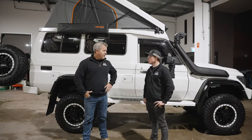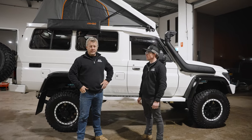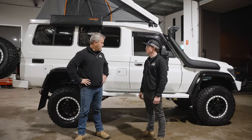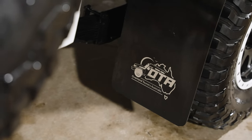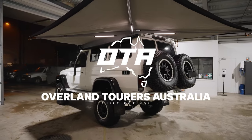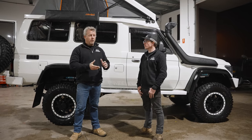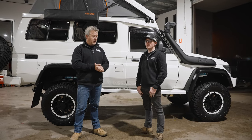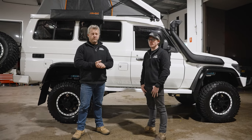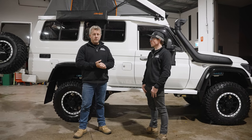Being a Troopy owner myself and driving one around, I'm quite jealous of this, and we're really pleased that our customer entrusted us with this job and we're so proud of it. We've incorporated some OTA products in here — OTA stands for Overland Tourist Australia, and it's a sister company of MC Type 4x4 and Outdoor. We all work out of the one premises and we have a design team and an R&D team working on projects in the 4x4 industry, and we've actually incorporated some into this build.